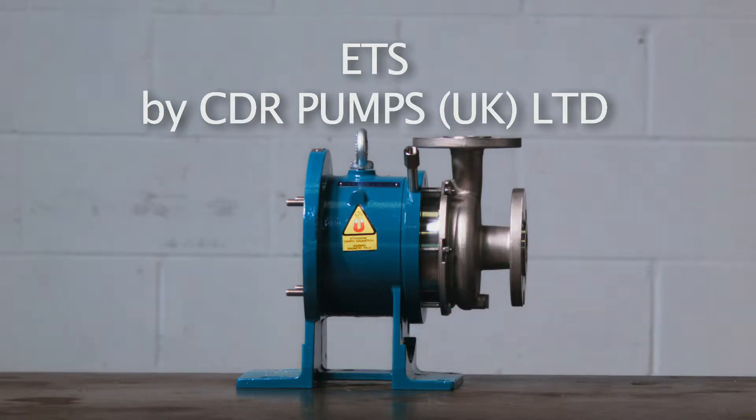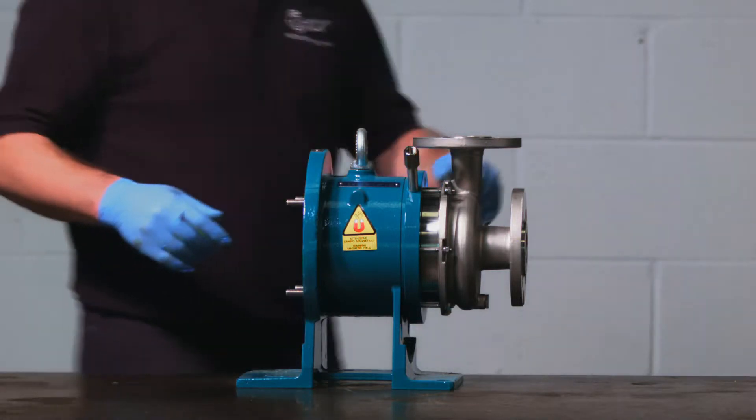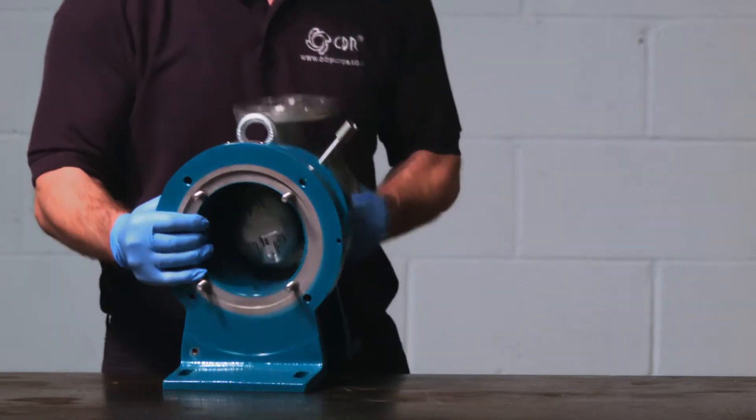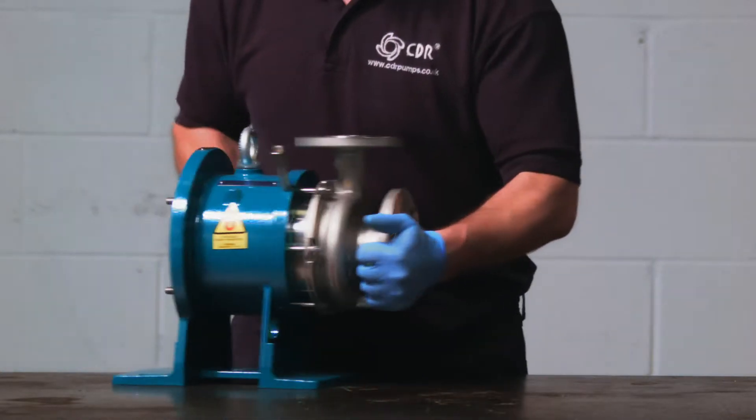Stripping down this pump is always easiest without the motor attached, so that you don't have to break the magnetic coupling between the internal and external magnet. When stripping down any pump, it is important to make sure that it is clean and free from all contaminants.